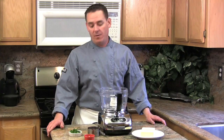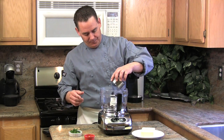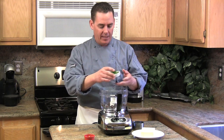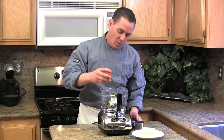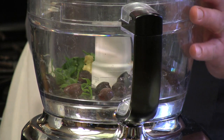To make this olive butter recipe, we're going to take a half a cup of pitted olives, and we're going to add two tablespoons of fresh flat leaf parsley, and then a teaspoon of my garlic shallot puree, or one to two cloves of garlic, whatever you prefer.